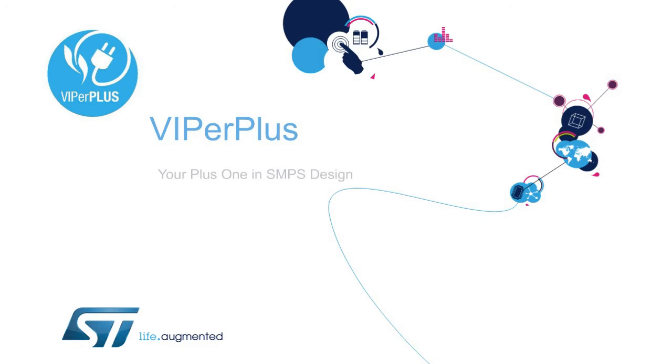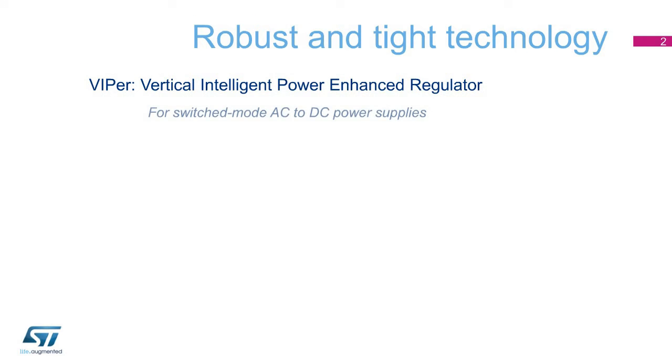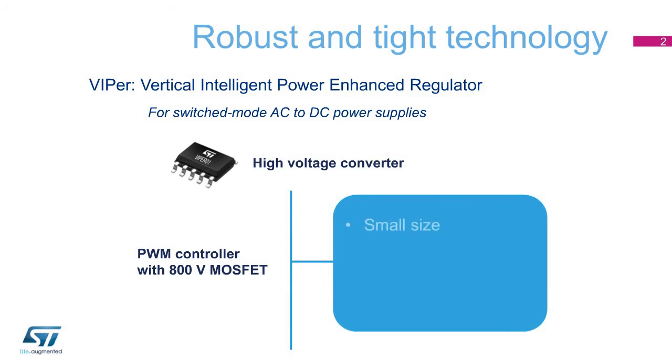Welcome to this presentation on Viper Plus, your Plus One in SMPS design. Viper, which stands for Vertical Intelligent Power Enhanced Regulator, is a family of ICs suitable for switched-mode AC to DC power supplies. These ICs feature a leading-edge PWM controller and an 800-volt Avalanche Rugged Power MOSFET. They also come with a small-size package, small system component count, and support high-efficiency topologies.